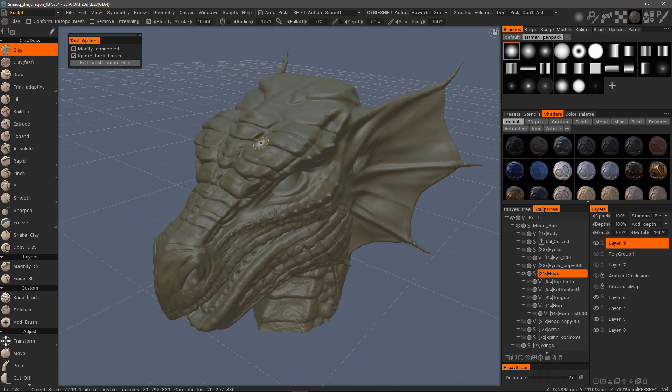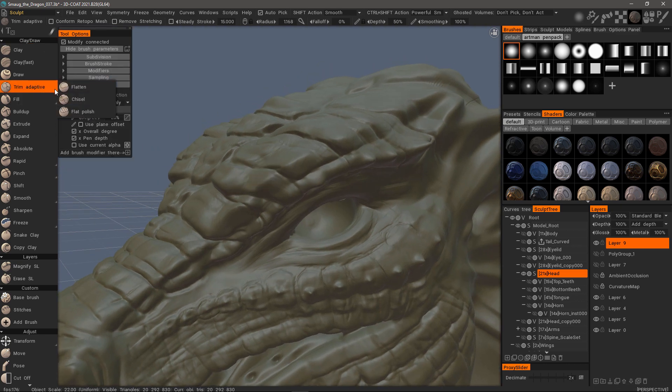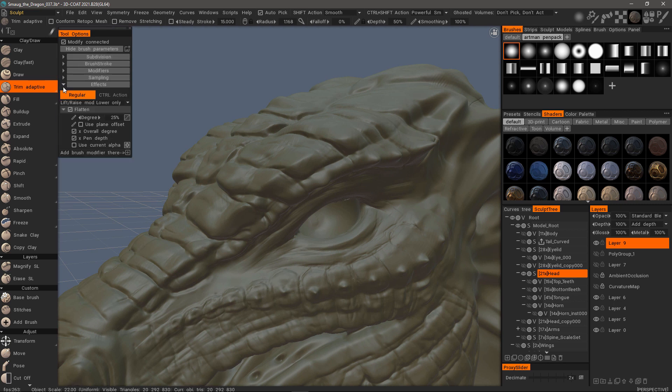Let's say I want to trim some of this away or flatten it — I can use one of these brushes. In the Tool Options panel, you'll notice with the new brush engine that you can toggle the effects to see exactly what modifier was applied to it. You can use the current brush alpha that you have selected in the brushes palette, or you can use the default option.